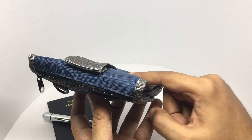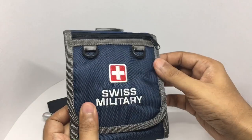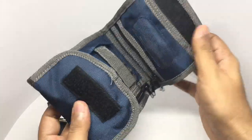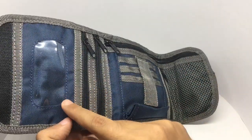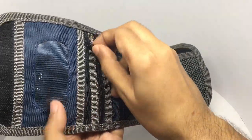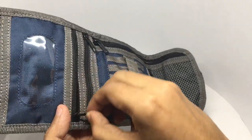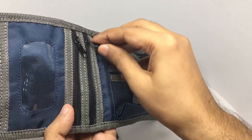On the outside back pocket you can put any valuables, and there's also a slot to put your ID in. When you open it, this is where your passport goes.